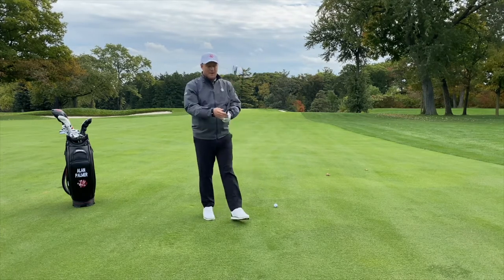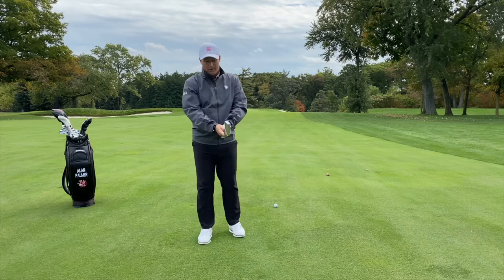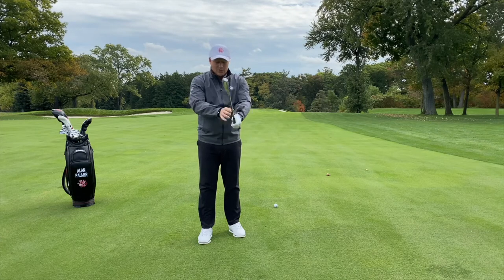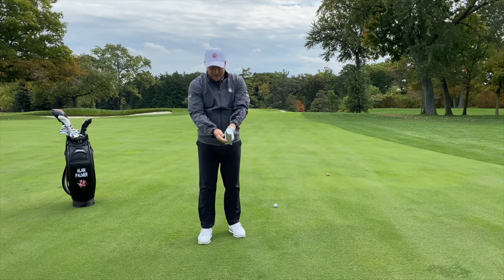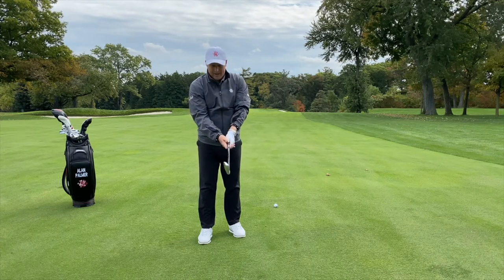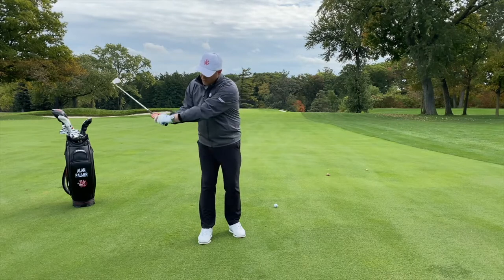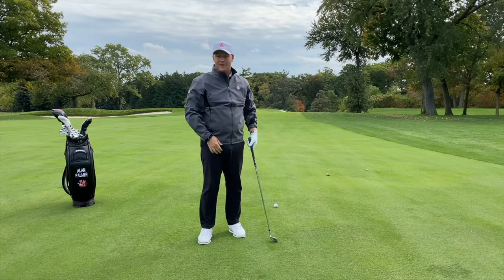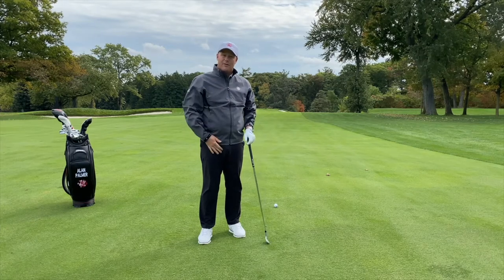Grip pressure becomes extremely important here. If I squeeze my grip too hard, I'll be off balance. I'm holding nice and light so it allows my wrist to go back and also release through the shot, which will increase my swing speed and therefore the ball will travel further.